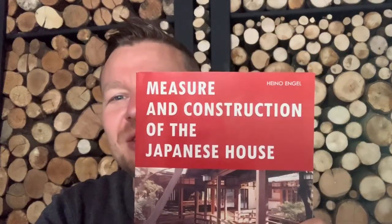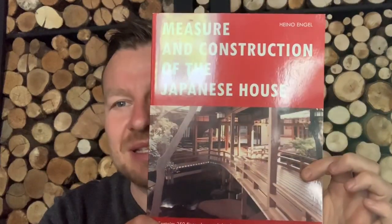Hi everyone, welcome to this video. I'm doing my videos to support each of my books. So this is All Japan — if you like Japan and things like that, do get yourself a copy. However, today I'm possibly reviewing what should be the most boring book on the planet, and this is Measure and Construction in the Japanese House.